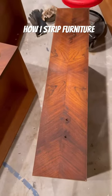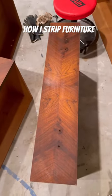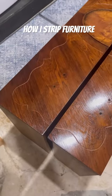The next step is to lightly sand this drawer, and then I'll apply a glossy lacquer finish like I did on these drawers already.